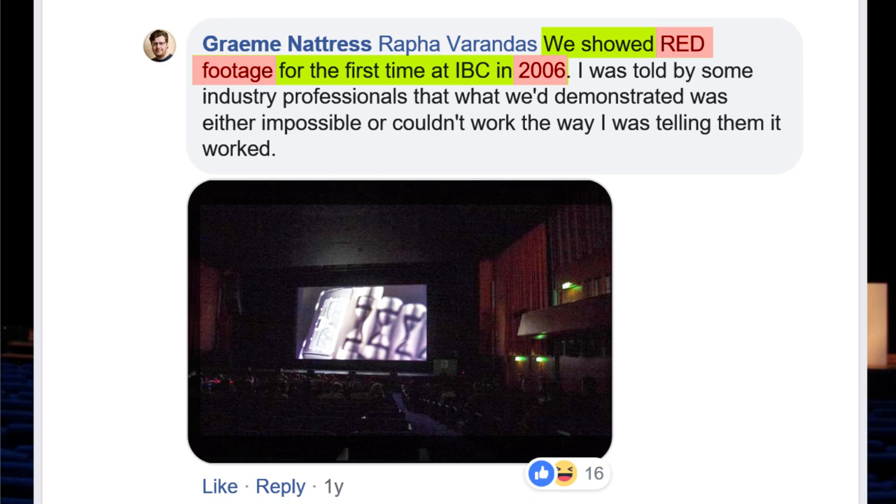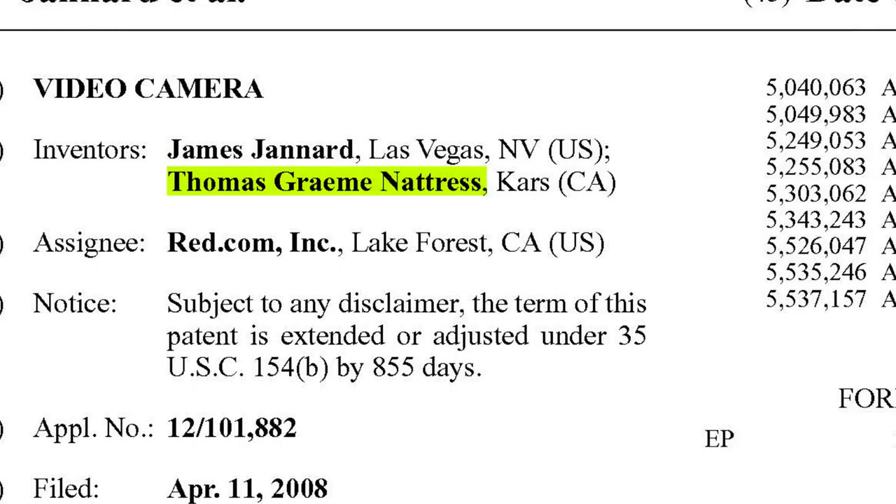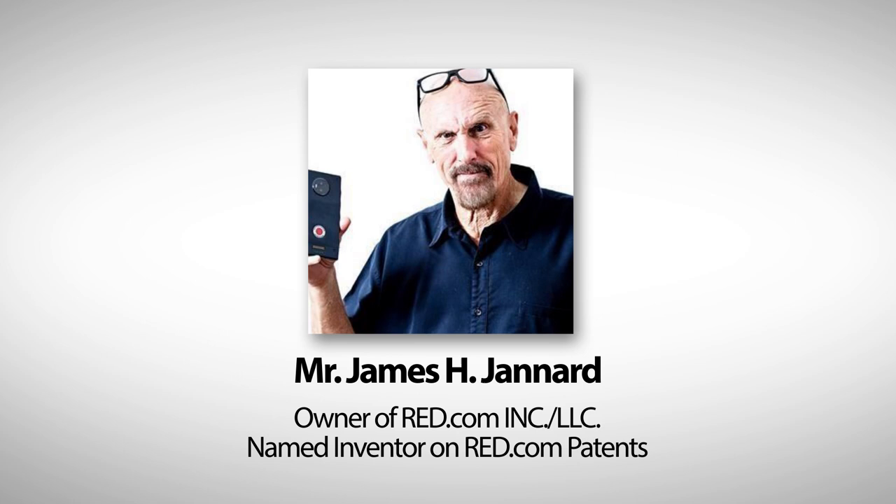It reads: 'The screening theater attracted attendees curious to see the RED digital camera company's first public showing of images recorded with its developing 12-megapixel Mysterium chip. RED's Ted Schulhoitz reported that images in the demo had a pixel area of 4520 by 2540 across the Bayer pattern. The company has started taking $1,000 camera reservations and has reported hundreds of orders.' Mr. Graham Nettris is the second named inventor on RED's patent. The first named inventor is Mr. James Jannard, owner of RED.com Inc., now LLC.